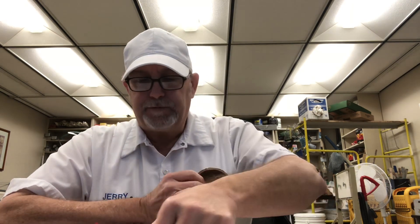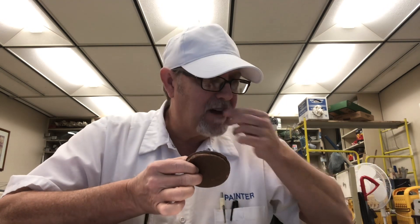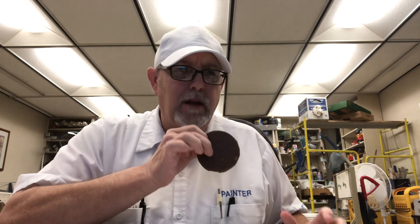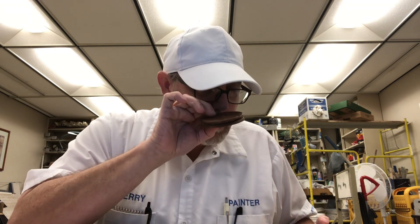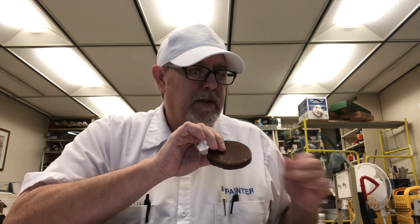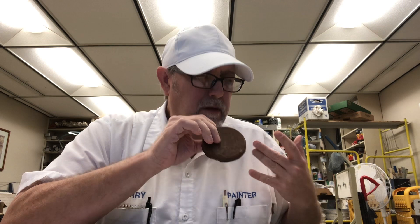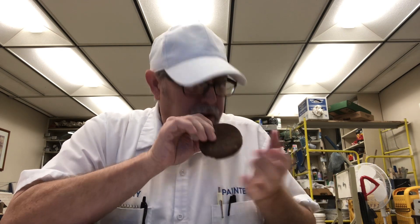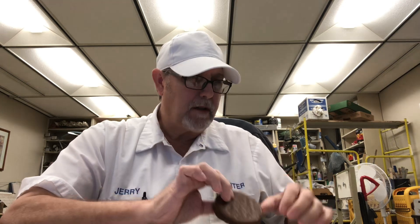They have a little bit of a milk chocolate aroma plus a little bit of a dark chocolate aroma too. It smells like a little bit of almond or something — a nutty quality within the chocolate.